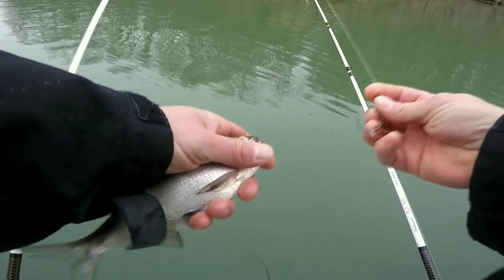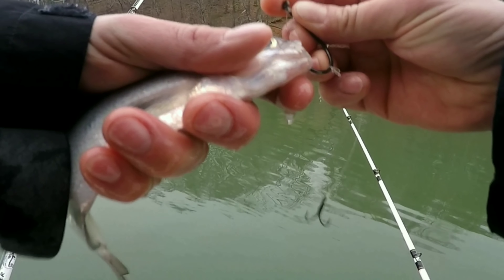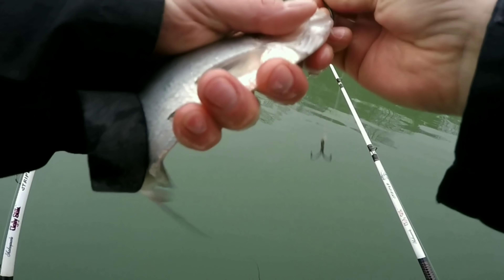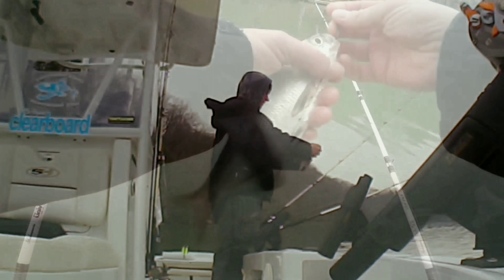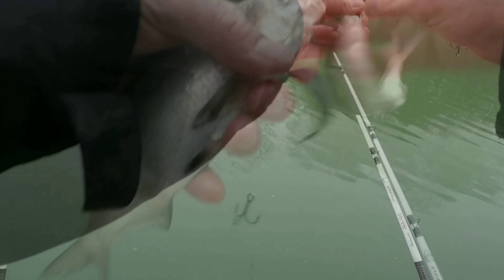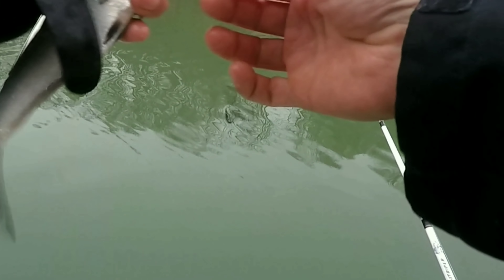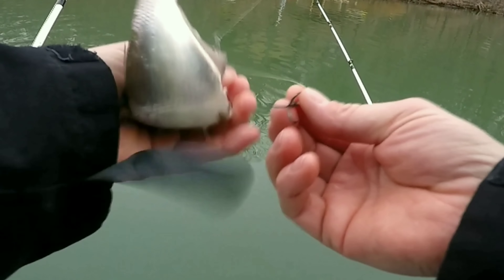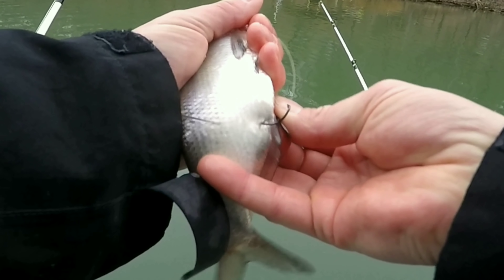All right, y'all. The type of fishing we're going to do today, we're going to be trolling for these stripers. What I'm using is a 7/0 octopus hook. We're using gizzard shad, about eight inches long. You want to hook them in the mouth and out the nose, and this right here is what you call a stinger line. So if they short strike it, you'll still get them.